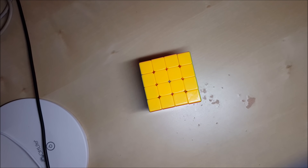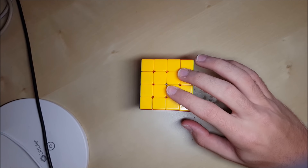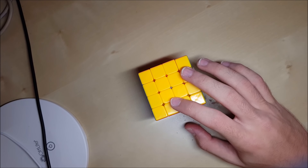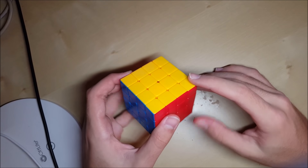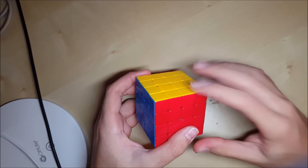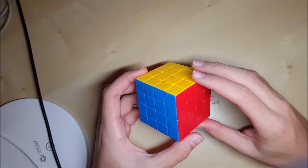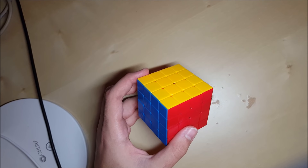This video is going to be a tutorial for the Mayer method. It's a method for the 4x4 for speed solving and it is made for people who use Roux on 3x3. I recommend learning Mayer if you use Roux on 3x3 and you want to get good at 4x4, and you should already know how to solve a 4x4. The Mayer method is split up into 5 steps.